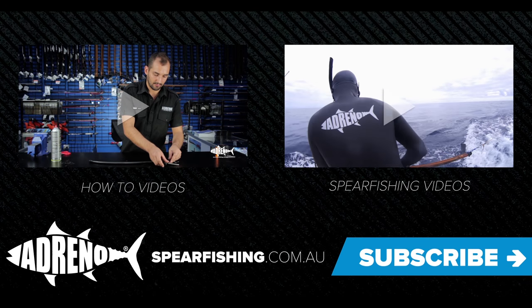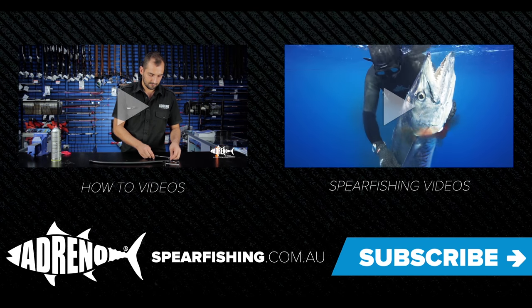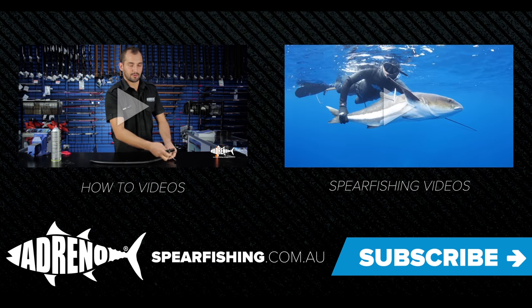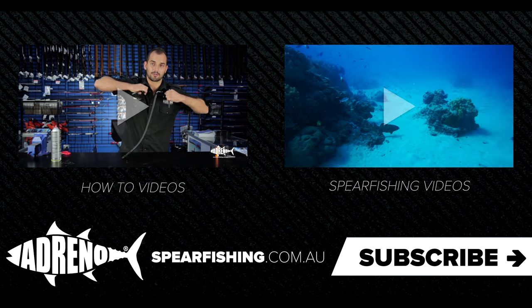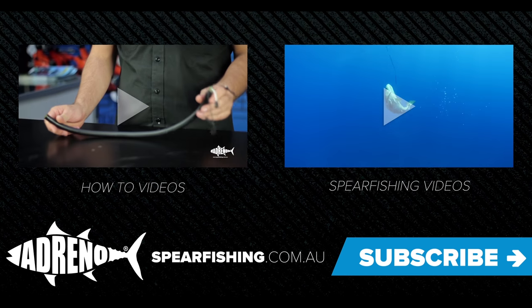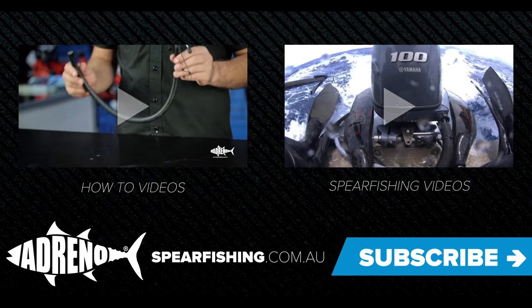It's Wayne here from Adreno and Travis from AimRight International. The AimRight roller heads are available online at adreno.com.au or you can come into our stores in Brisbane or Sydney. Do it yourself at home or we could do it for you. Thanks for watching this episode of Adreno's how-to videos. If you'd like to view more videos just click here, and please remember to subscribe to our YouTube channel. To purchase these products, stop in at one of our store locations in Brisbane or Sydney or visit us online at spearfishing.com.au.